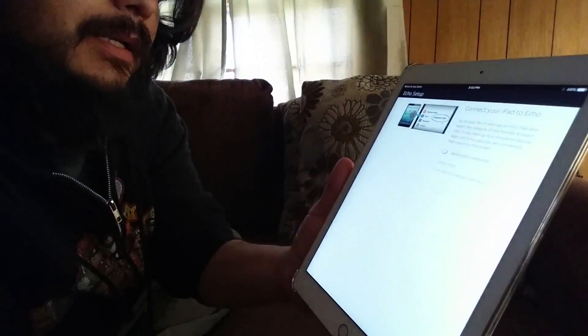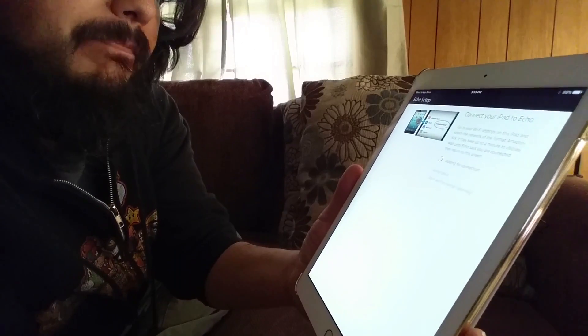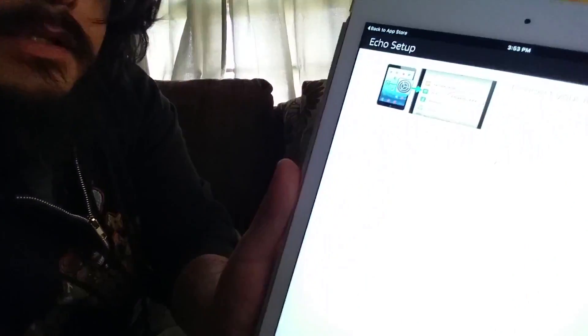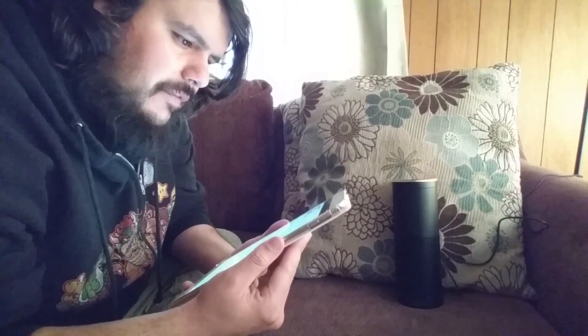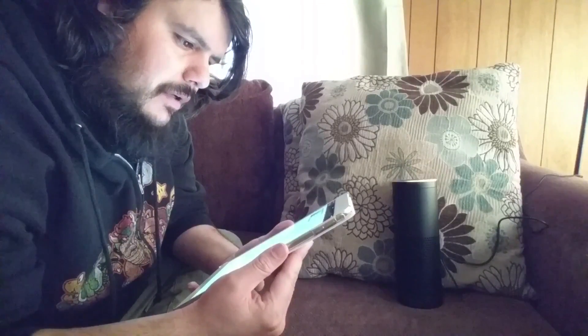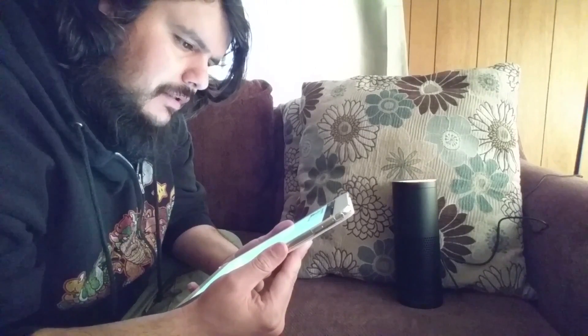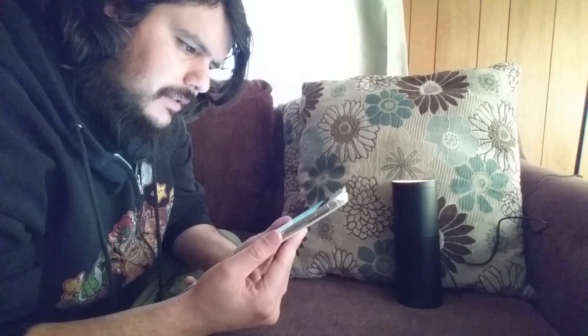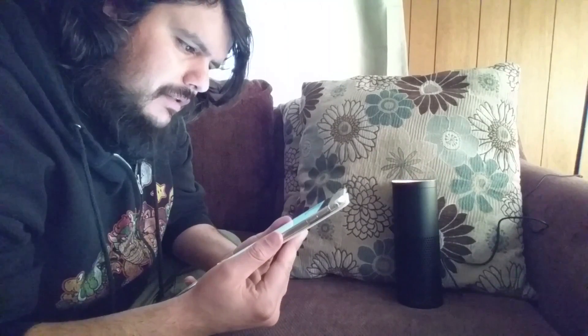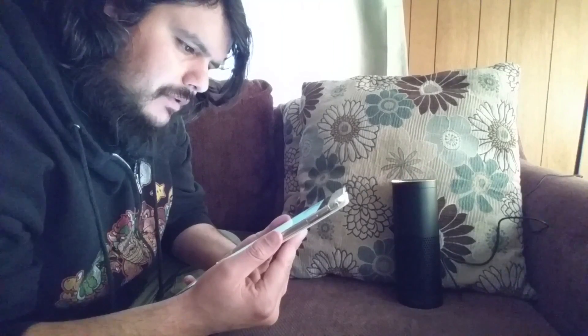Hit continue. Now it says connect the iPad to the Echo. Go to your Wi-Fi settings on this iPad and select the Amazon network. It may take up to a minute to display — wait until Echo says you're connected, then return to this screen.